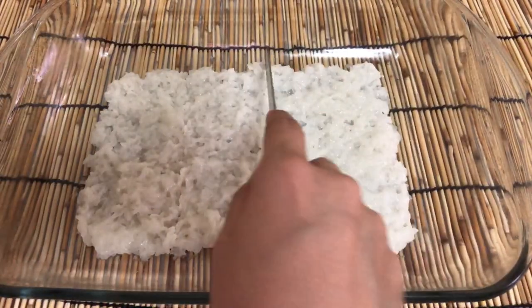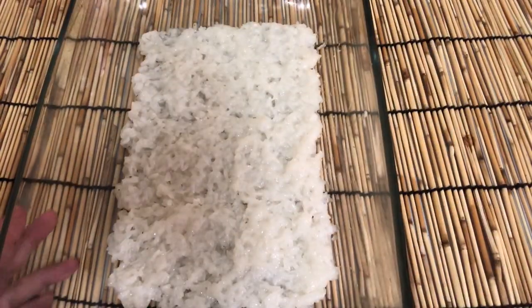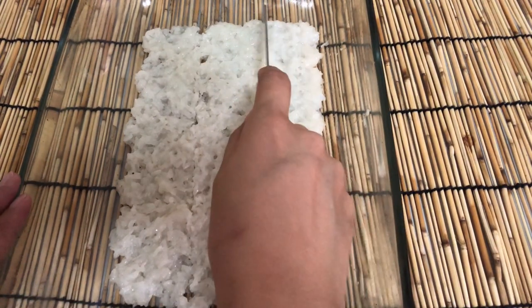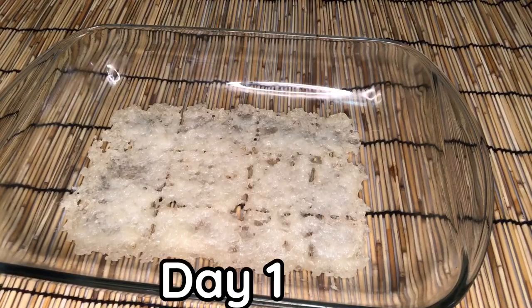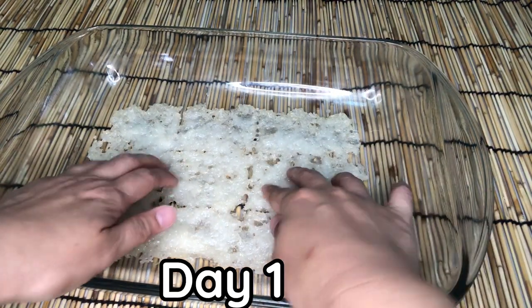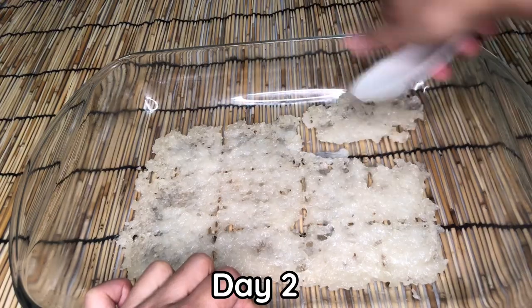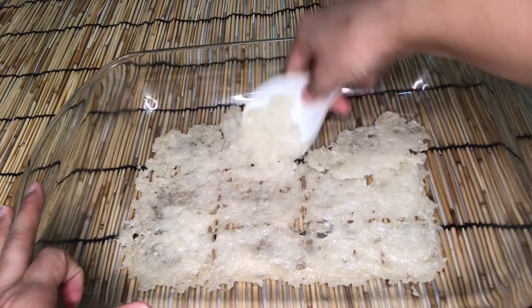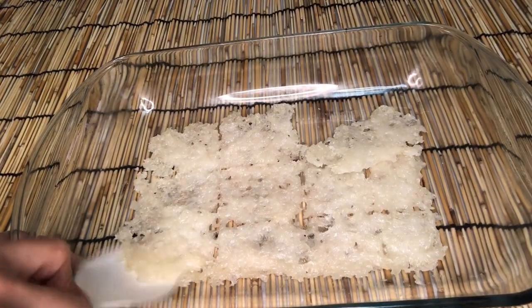Spreading it out evenly will make it easy to handle. In future you can cut it into the shape you want. As you can see, it is starting to dry out. Remove and turn over to ensure the rice dries evenly.